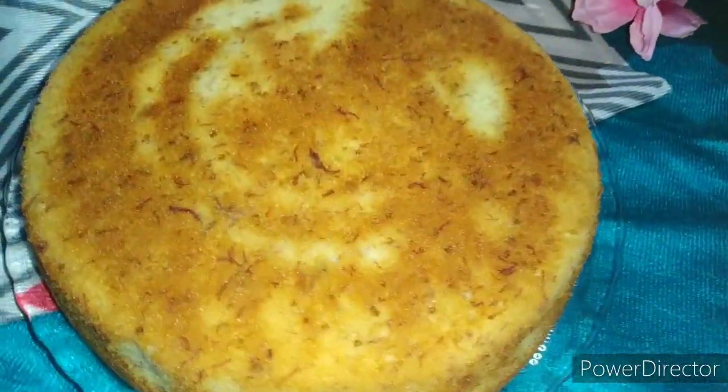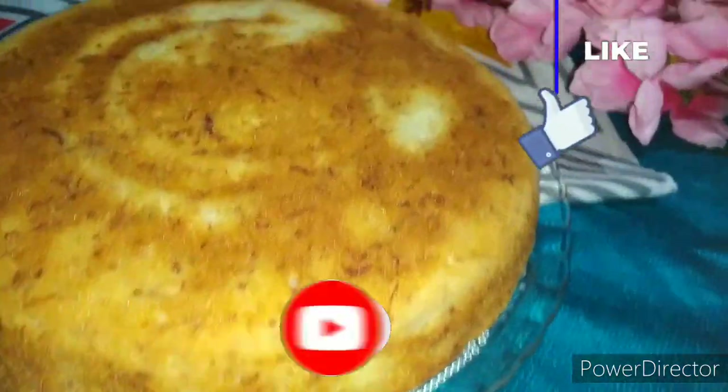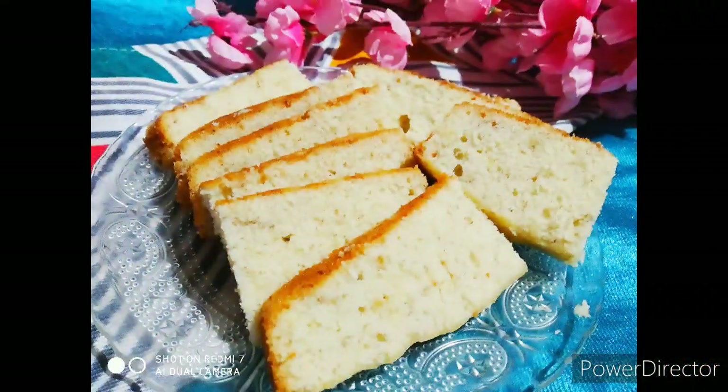Hi friends, welcome back to Dreamer's Kitchen. Today we are going to make a banana cake recipe. If you liked this video, please like it. If you are new, don't forget to subscribe. Let's start the recipe.